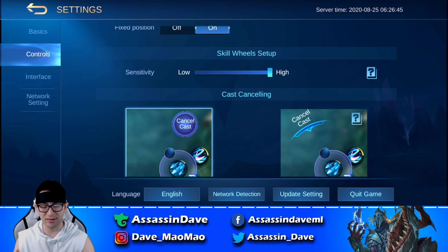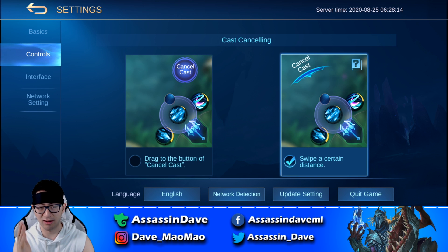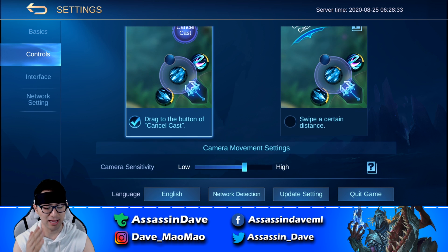For the skill wheel setup, have the sensitivity all the way to high — this allows you to drag and slide skills a lot better. When it comes to cast cancelling, make sure this is selected to 'drag to button cancel cast.' This allows heroes who require sliding abilities to cast their skills better. For example, with Lancelot, you want to cast skill 2 really fast and in a specific direction — this requires you to slide your skills very fast. If you have the second option selected, you might end up accidentally cancelling your cast and dying on the battlefield. So make sure this is selected to 'drag to cancel button' so you don't accidentally cancel your skills.